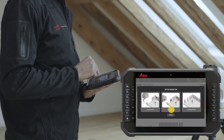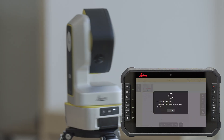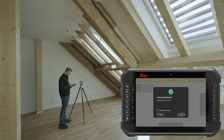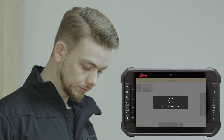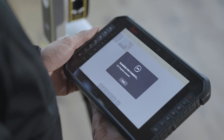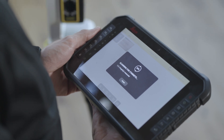Setup based on V-targets. The instrument will level automatically to ensure the highest measurement precision. You can choose to capture a panoramic image at this point. Once the panoramic picture is captured, the instrument will start the V-targets auto-setup process.